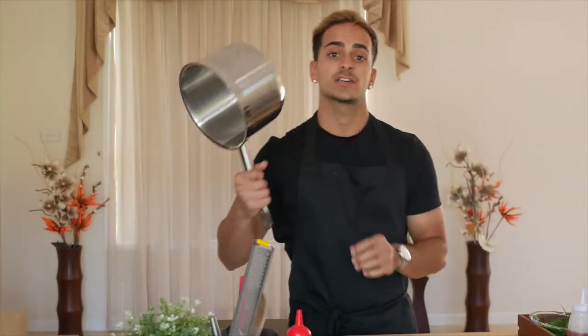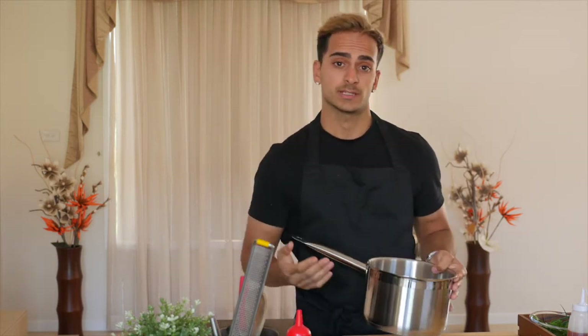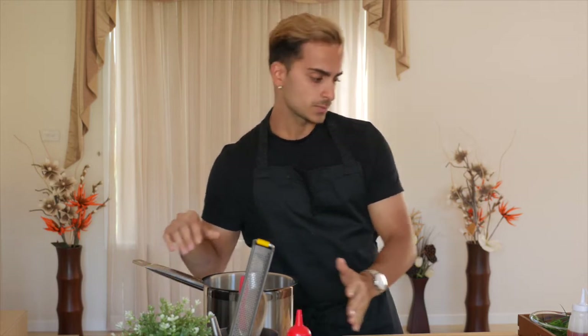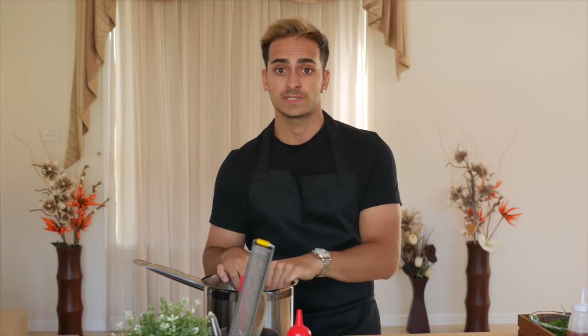Alright guys, so for this recipe you're going to need a wide pot like this one, because essentially we're cooking rice or risotto here and usually with risotto or rice it's got to double in volume and size. So you want to make sure that you've got enough surface area. What we need to do first is we're going to prep our ingredients — our onion and our garlic. Chuck that in the pan with some olive oil and some butter, cook that through, and then we'll add in our rice and our wine.